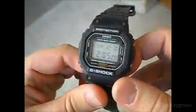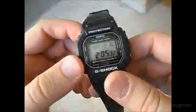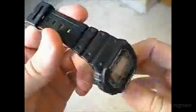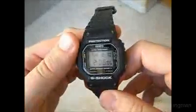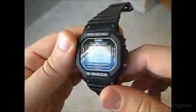Altogether it's a nice basic watch and I'd recommend you check one out and get it where you can find the best price. It's popular with a lot of people in sports, and it's a good entry-level piece to the G-Shock lineup.